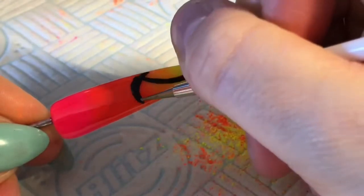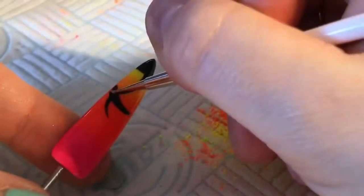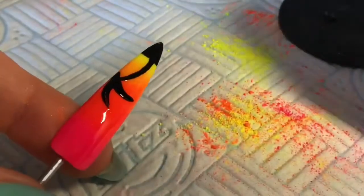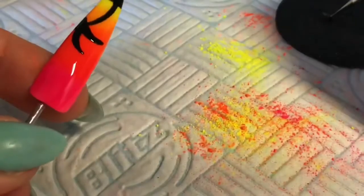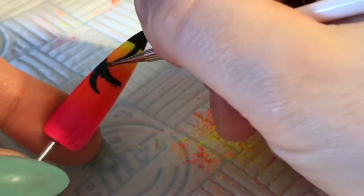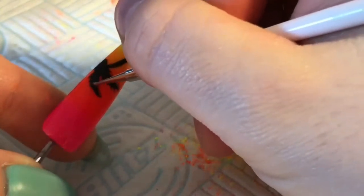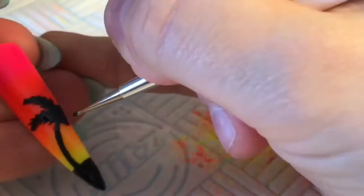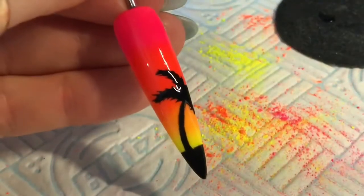I was thinking the shape wasn't quite right, so I ended up turning it into a palm tree. I'm just going to use my dotting tool to create some little things — branches, or are they palms? — coming out of the palm tree. And that's our palm tree, simple.